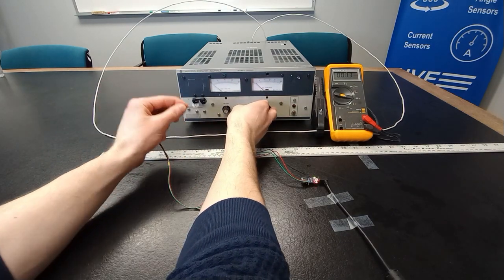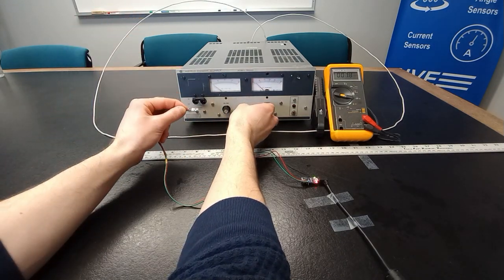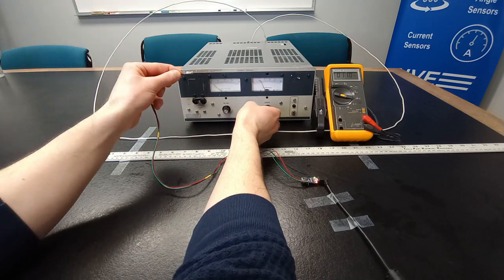The board can also detect the magnetic field generated by current conductors. Here, the current in amps is displayed on the Fluke multimeter.